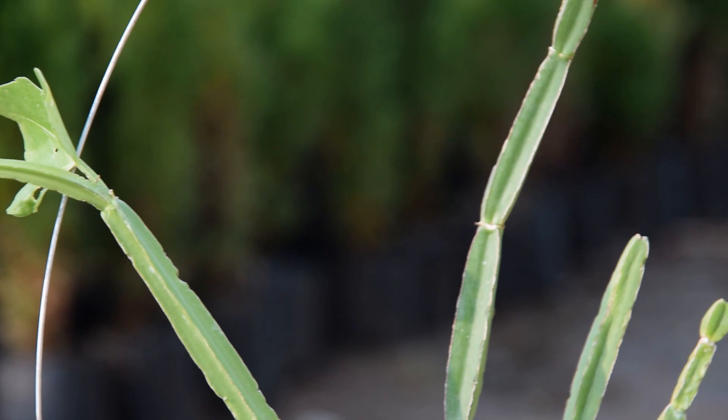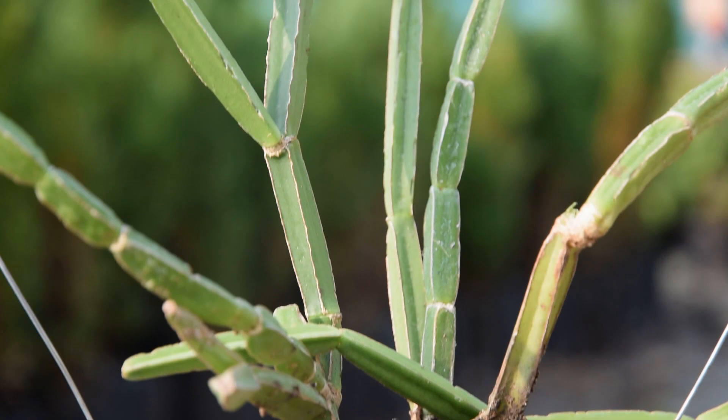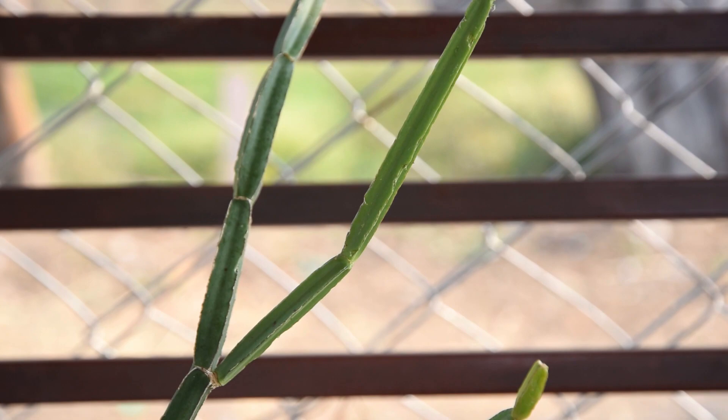Location: It is a sun-loving plant and grows remarkably well when it gets 4 to 5 hours of bright, direct sunlight every day. The plant can survive a shady location with an occasional bright light, but prefers sunny locations.